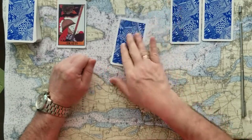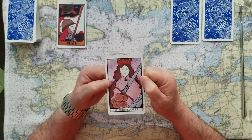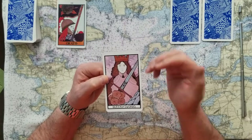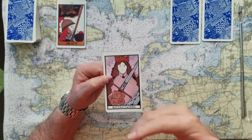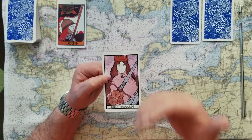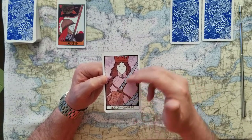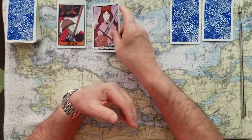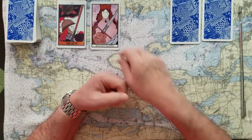If you chose number two, this is the queen of swords. This is a yes card. Swords are truth, justice, rules, and law. The queen brings a feminine, compassionate energy to that decision. So this is telling you this is a yes card — make sure we consider, with all the compassion that we can, the truth, justice, rules, and law that have to deal with this thing that you're concerned about.